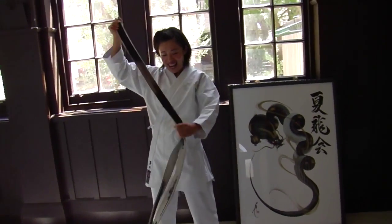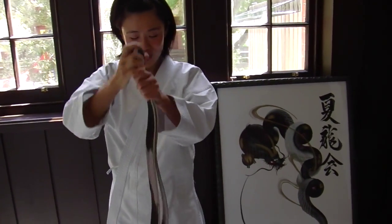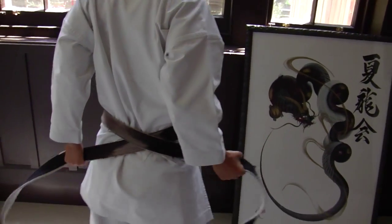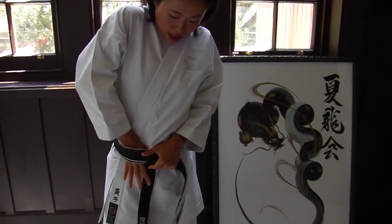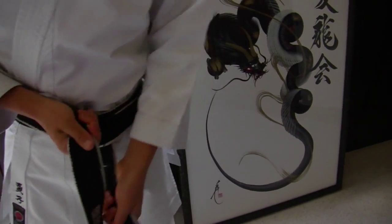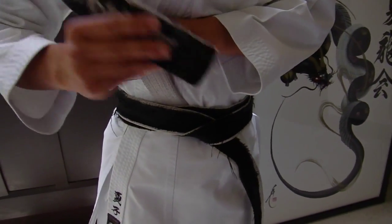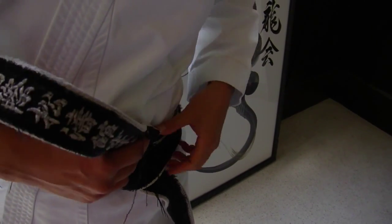Okay, take two for how to tie the belt. Starting is quick — just this side. I'm sure you can do it after watching the first video. Now this one — this top goes between the first and second belt.